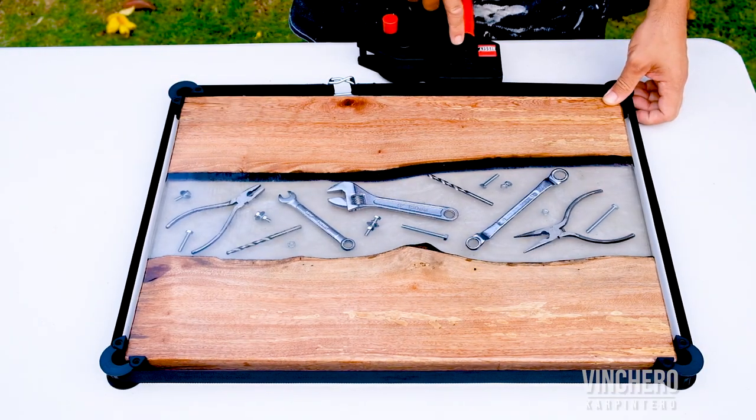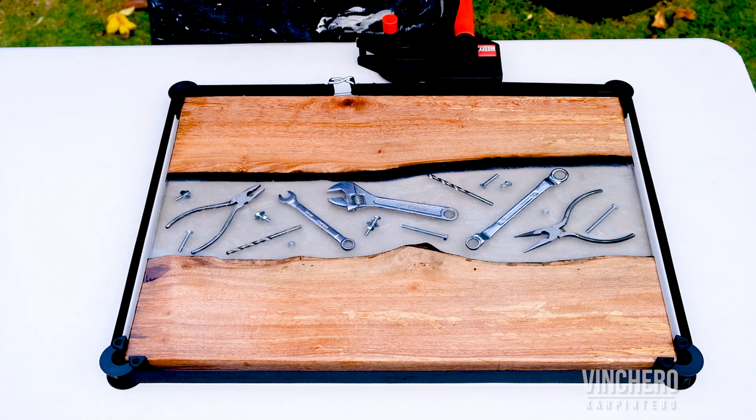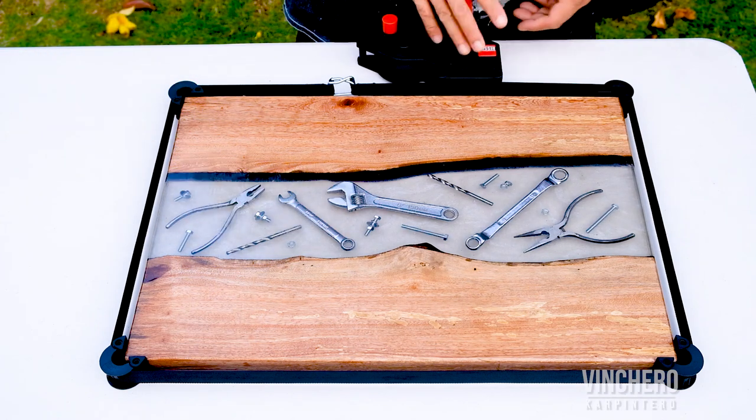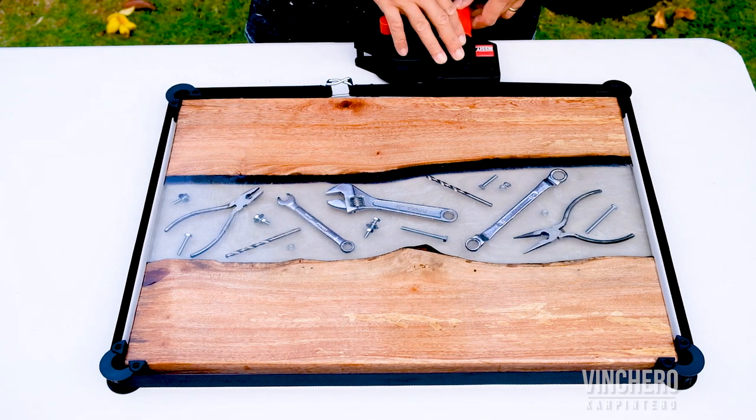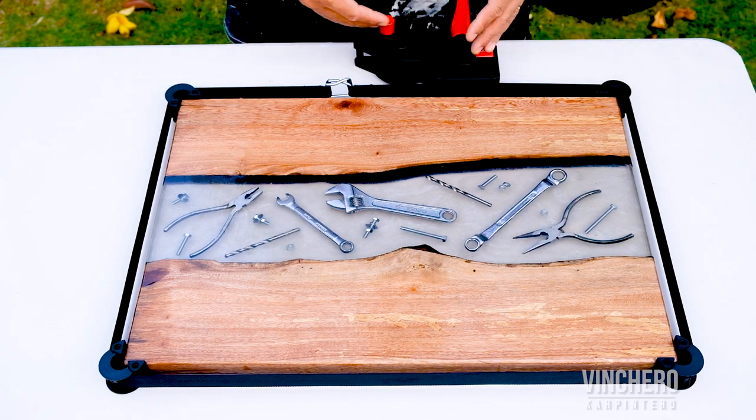I actually bought three of these strap clamps with the intention of selling two, because I figured I only needed one — I always had just that one cheap one. But after seeing how nicely these work, I'm going to keep two.